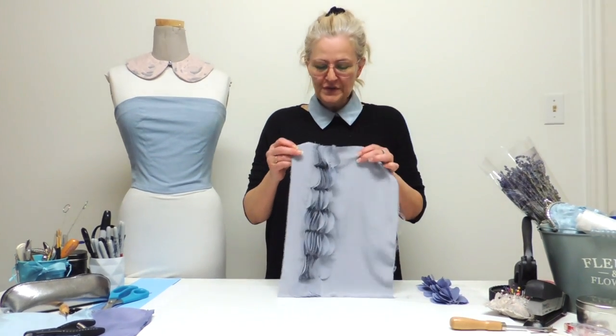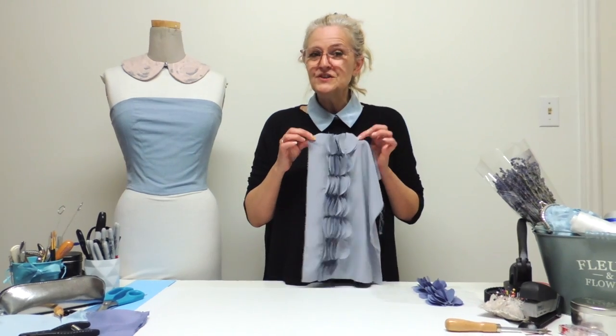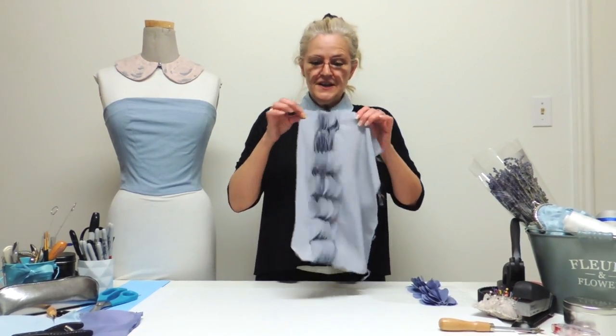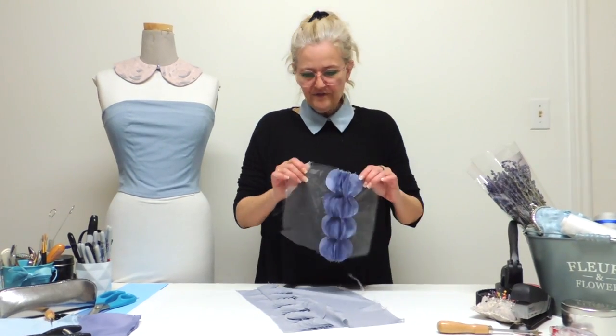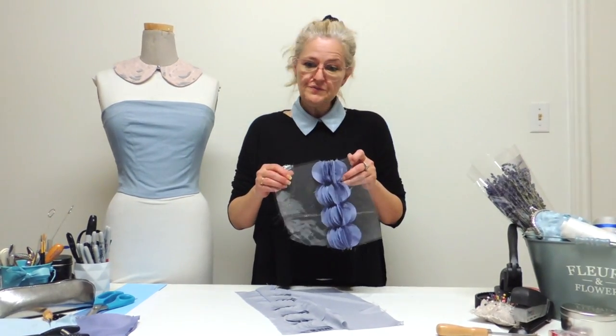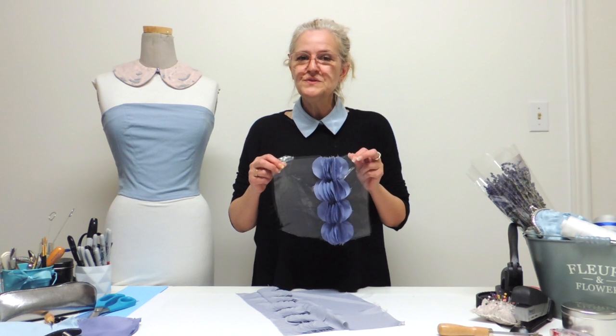So today I want to show you a nice fabric manipulation done with circles. You could do it with soft fabric or even stiffer fabric. I will show you how to make your little tool and how to sew it.